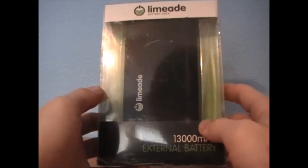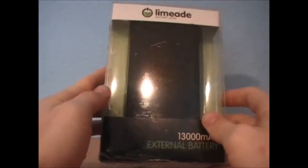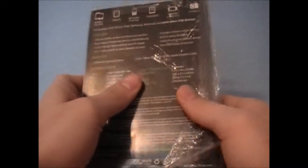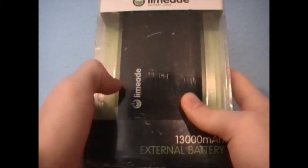Okay guys, what's going on — AddictedGamer here, bringing you an unboxing of the brand new thing I just got in the mail. This is the Limeade Blast Portable Battery, it's the L130X. I got it off Kickstarter, just came in the mail today.